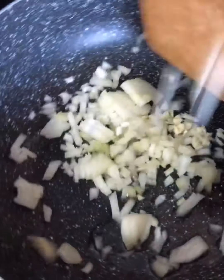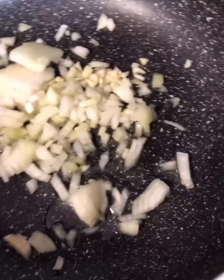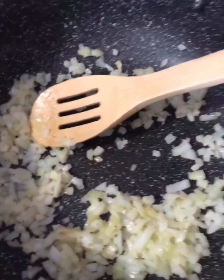Here I have washed and chopped the spinach, and here's my onion and garlic. I'm going to add them to the oil as soon as it gets hot. I'm going to saute the garlic and onion for a minute or two and then add the spinach. Here's the onion and garlic — as you can see it has gotten a little color on it — now I'm going to add the spinach.